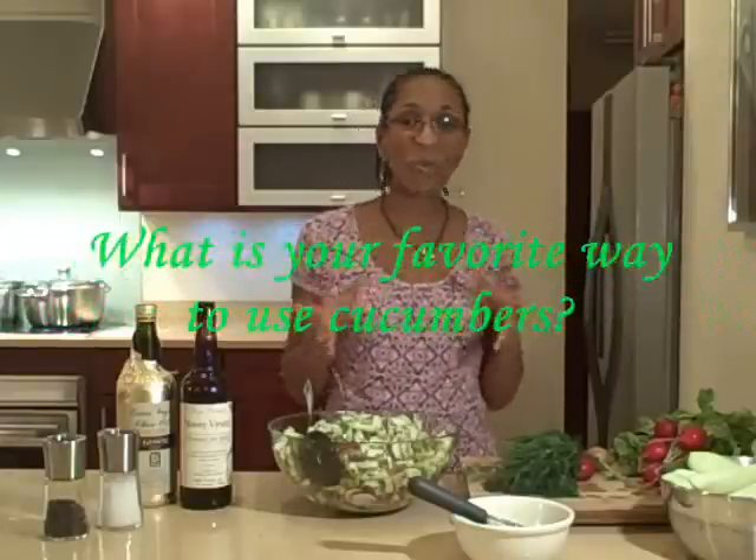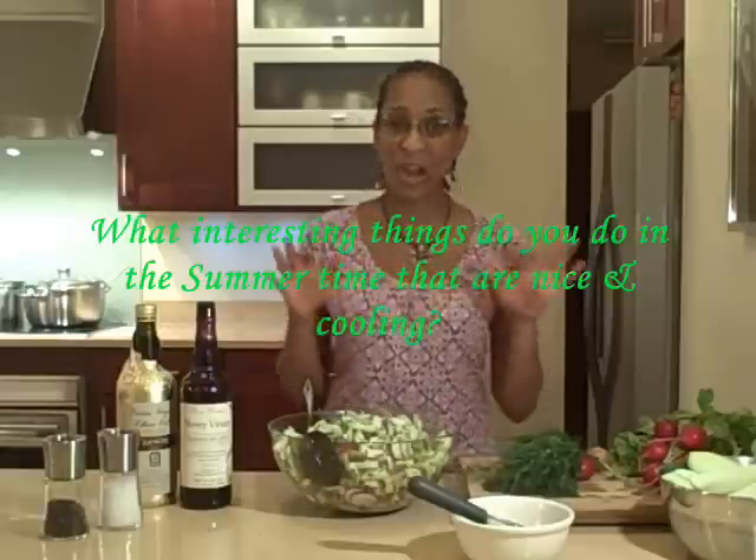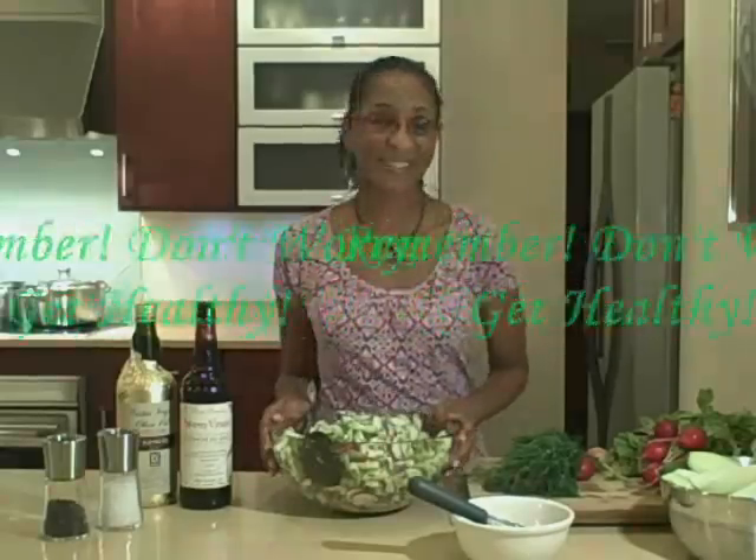This is one of my favorite cucumber dishes. I'm curious to know what is your favorite way to use cucumbers, and what kinds of interesting cooling things do you make in the summertime? I'd love it if you would write a few comments below. You'll also see the recipe right in this post so you can try it at home. It's easy and doesn't take long. Until next time, it's Wendy Battles-Clough of Healthy Endeavors, the clean eating coach, wishing you a week of optimal health and abundant energy. And remember, don't worry, get healthy.